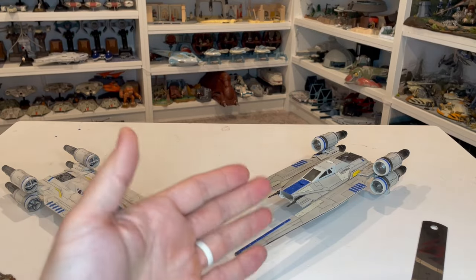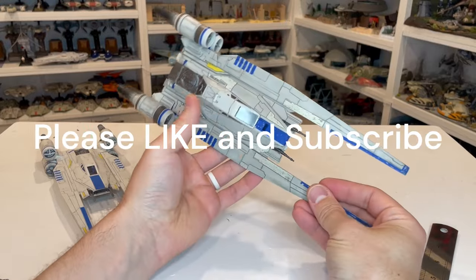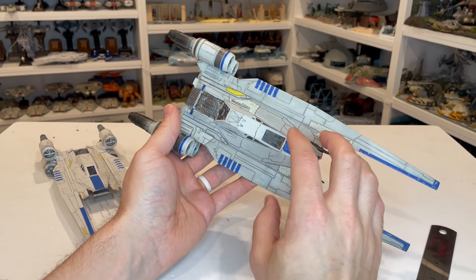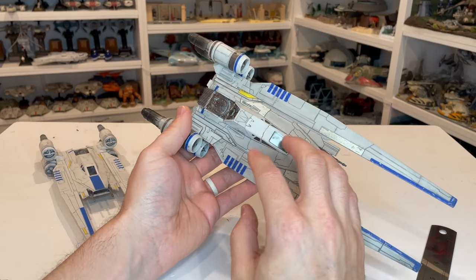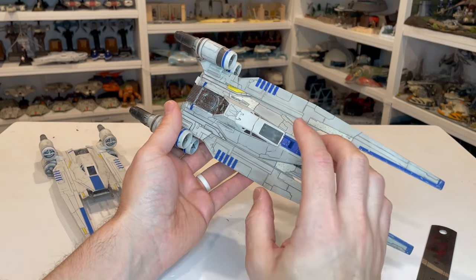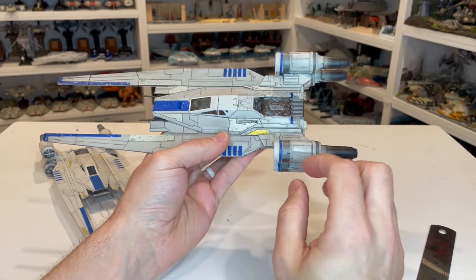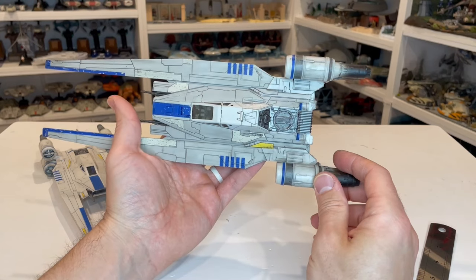Now let's take a look at the U-Wing. They did a really, really nice job with the deco on this. You can see all of the different streaking, and they did a nice job with the panel lining and the wash. In the past, the washes were just really heavy and didn't look very good, but they did a much better job here — these panel lines really make this vehicle pop. They've also got the engine burn on here, which is a great feature that really adds authenticity.